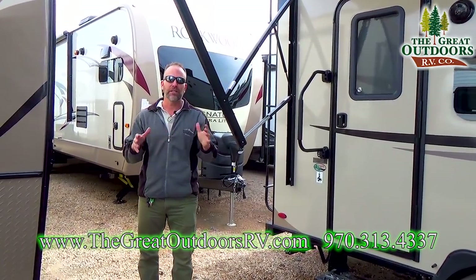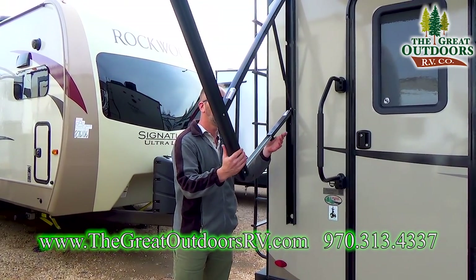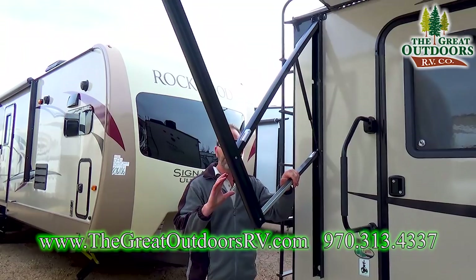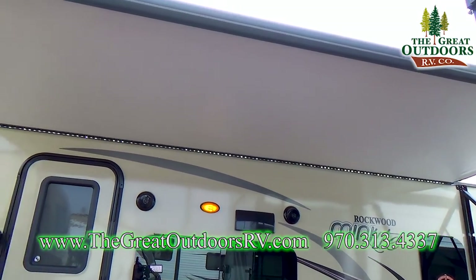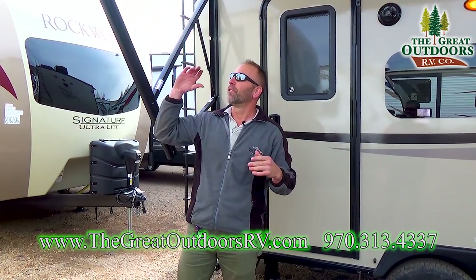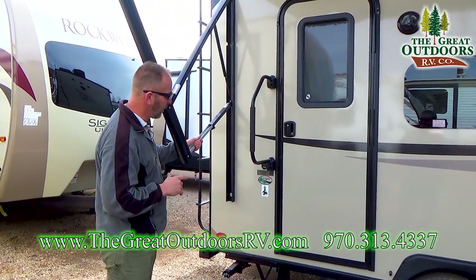We're going to start on the passenger side of the coach on the back side. I always like to start with the awning. This particular awning is electric but it comes with these adjustable elbows, which allow you to slope the canvas so that if it starts to rain or snow you can shoo it off in one direction or the other. It's also great if the sun's coming down — you can pitch it to block the sun. These adjustable arms are a huge hit with this particular coach.